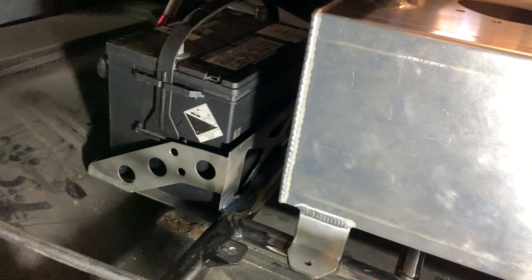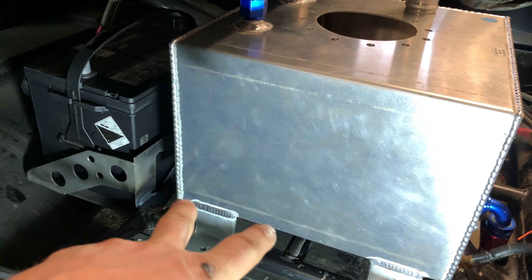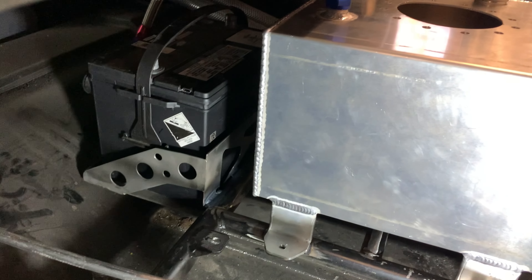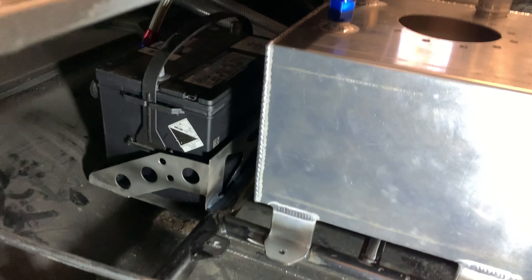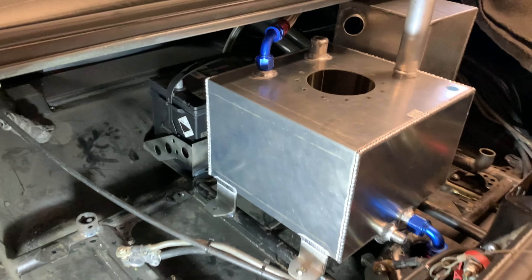Basically gotten everything mounted in the rear. I've got to do a couple little changes to my breather tank. I also relocated the battery — it was basically right at the back part of the fuel cell, so I ended up just moving it slightly forward, which will probably help with the weight anyway, but also just to get enough room to mount the fuel cell.